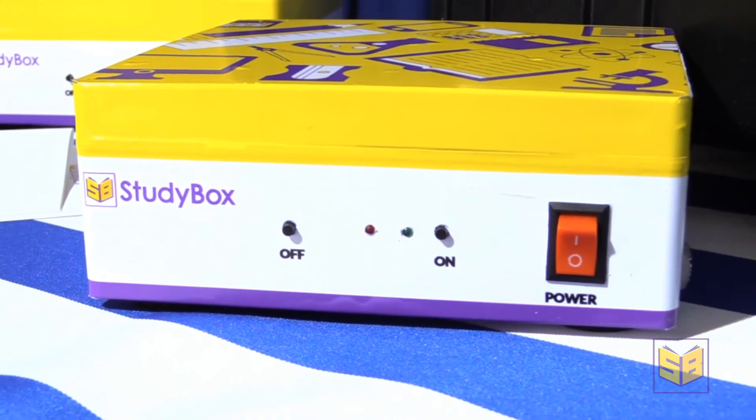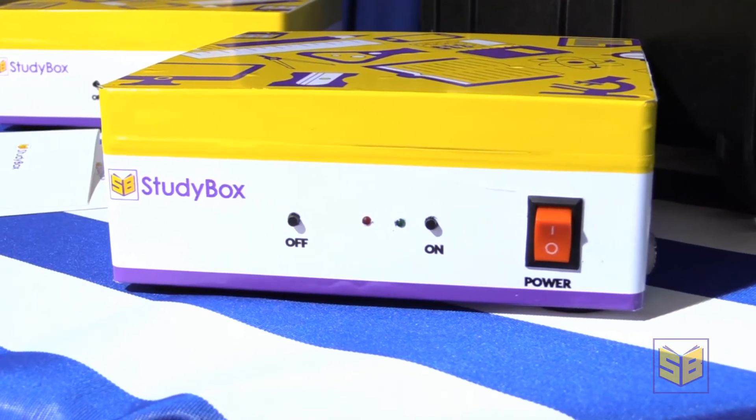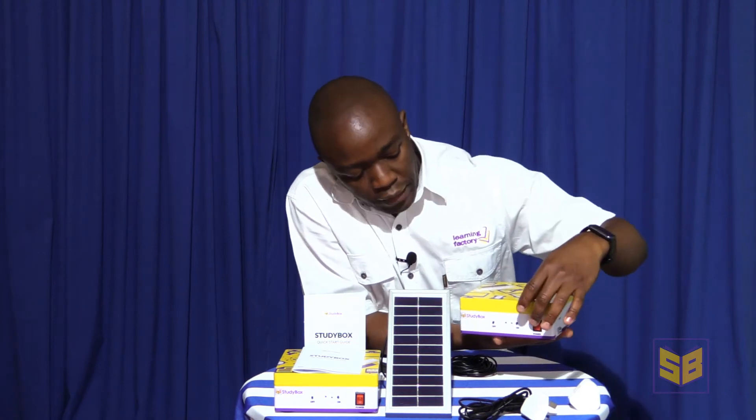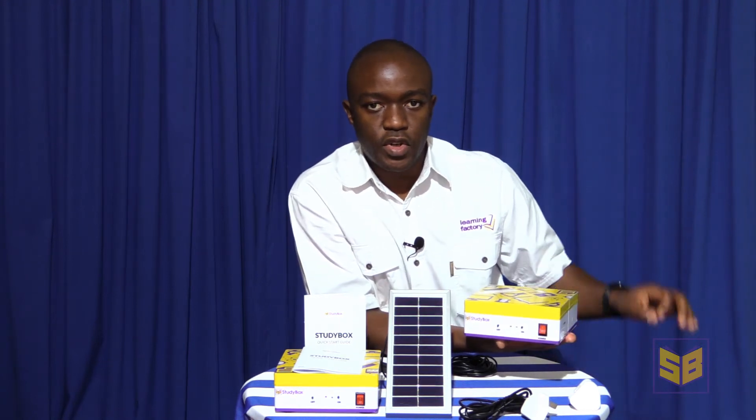Running the StudyBox is a simple process. On the front panel of the unit there is a power switch and an on and off button. The power switch disconnects the battery, which allows for safe transportation of the unit. When switched on and then you press the on button, the StudyBox unit begins to run. The green indicator shows you that the StudyBox unit is running. The red indicator takes a moment to start up and it indicates that the Wi-Fi signal is now enabled and you can now connect devices to the StudyBox.